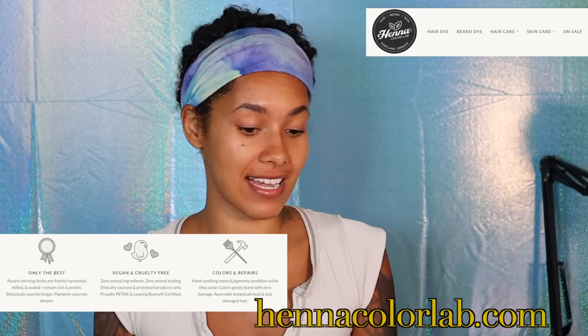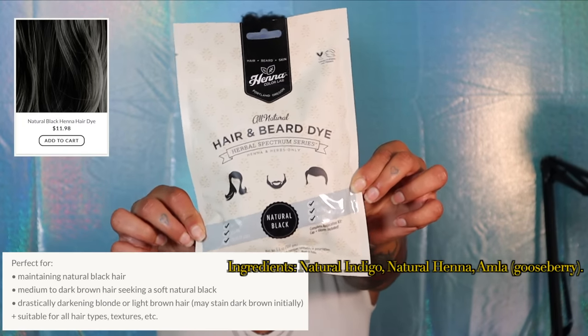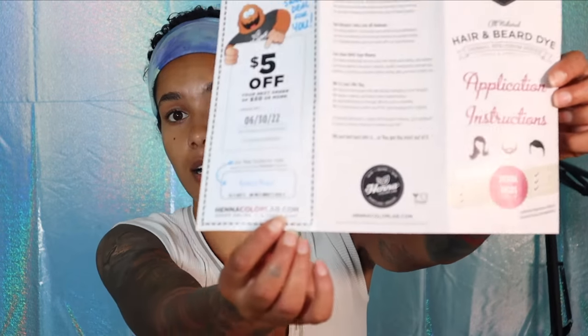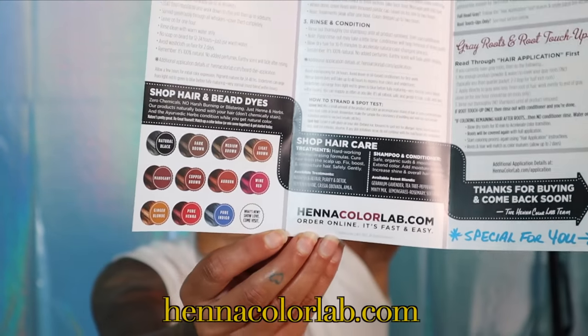I came across the company Henna Color Labs — this is not a sponsored ad, just something I feel like sharing. I didn't have the knowledge of how to properly take care of my hair. They give you all the instructions, ingredients, a pamphlet, shampoo, conditioner — everything. They even give you a coupon after you purchase and show you all the colors. Their website is really easy to navigate.